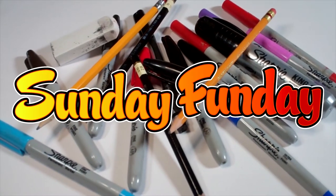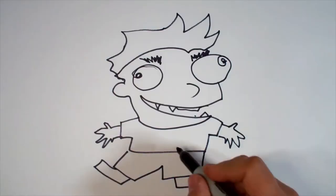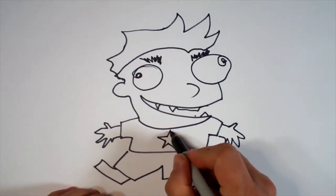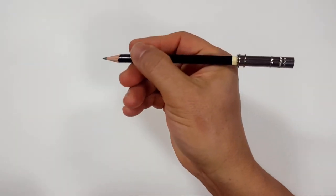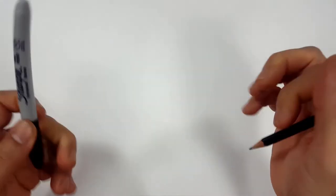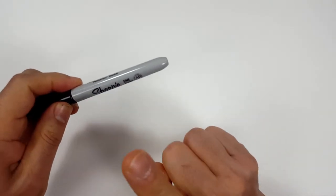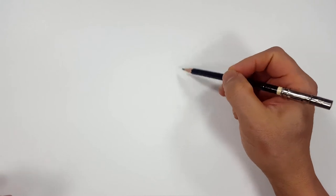Hello everybody. Today for Sunday Funday we're going to see how I draw a backyard brawler. Pencils first and then Sharpie. If you want to watch the pencil portion where I sketch the entire thing out, look in the description and you'll find a link to the Sharpie portion of the video. I'll even include one for color. But for those of you sticking around, I'm going to start off with a quick sketch.